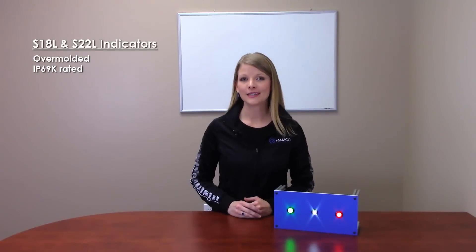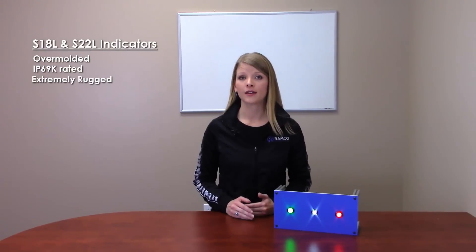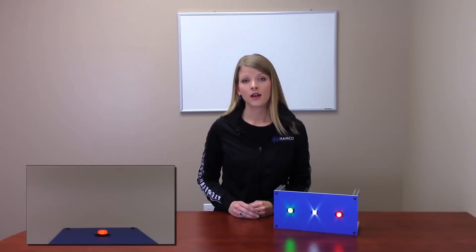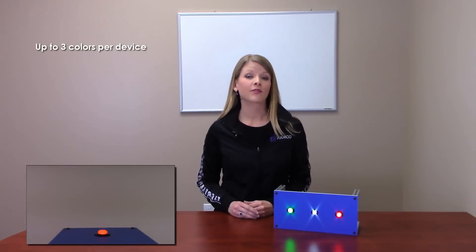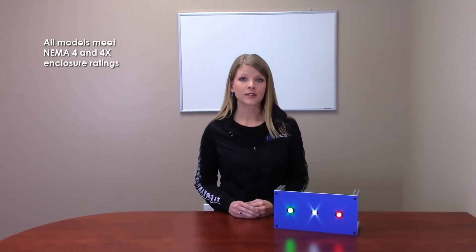The over-molded IP69K rated design makes the S18L and S22L indicators extremely rugged and able to withstand harsh environments. There are standard intensity, daylight visible, and high intensity daylight visible models available in a variety of colors with either 18mm or 22mm bases. These lights are designed for both panel mount and standalone applications. Up to three colors are available in one device, and daylight visible models can be used outdoors in extreme direct sunlight or as miniature task and vision lights with extremely bright indication. All models meet NEMA 4 and 4X enclosure ratings.